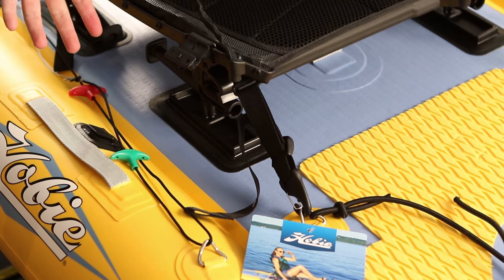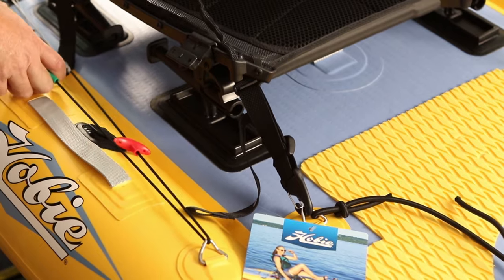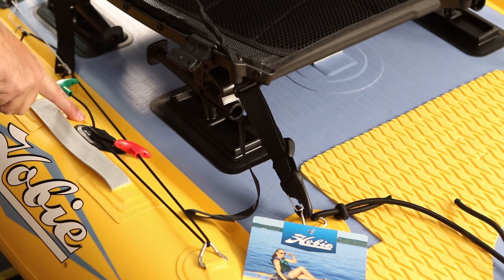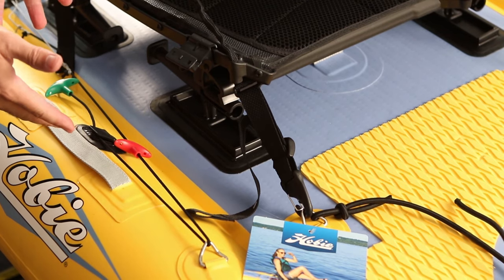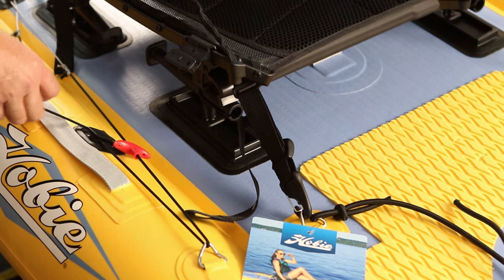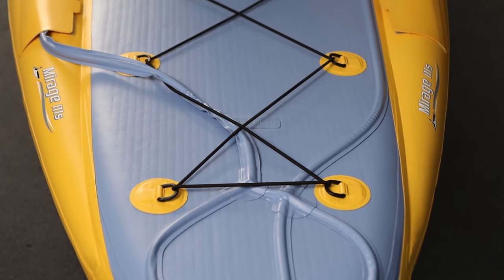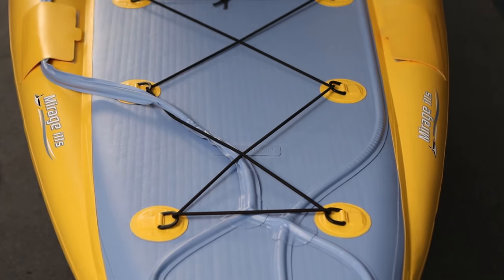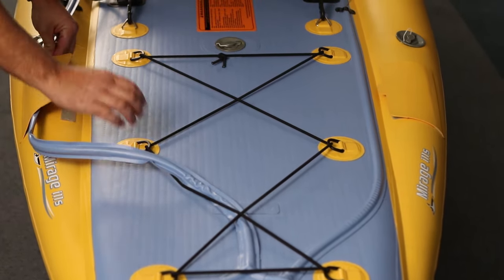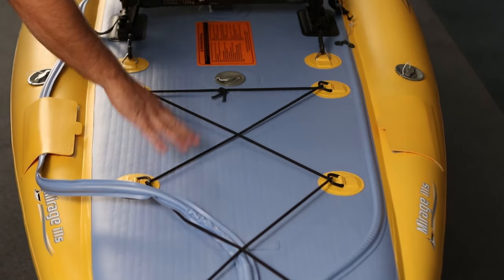The rudder up-down controls are located on the right side of the kayak. You're going to pull the green line to take the rudder and put it in the down position. The important part is that you cleat the rudder line so that it stays locked down and you have proper rudder function. To raise the rudder back up, you'll un-cleat the green line and then pull on the red tab, and that's going to bring your rudder back up when you hit the beach. Whichever side of the kayak you decide to use your steering on, there are covers here so you can route your steering line over to one side or the other and keep your cargo area clear.